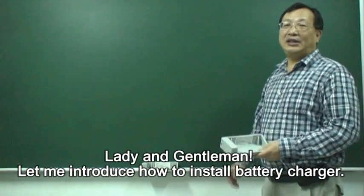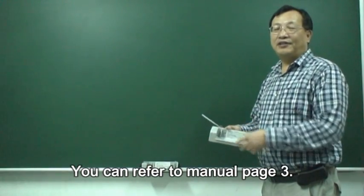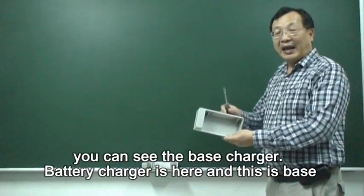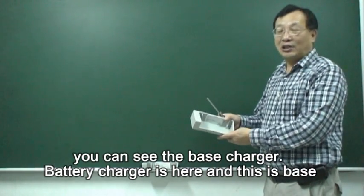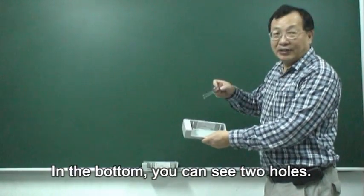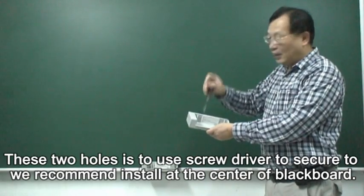Ladies and gentlemen, let me introduce how to install a battery charger. You can refer to the manual, page 3. First, in my hand you can see this battery charger. This battery charger here is the base. In the bottom you can see two holes. These two holes are used with the screwdriver to secure it.